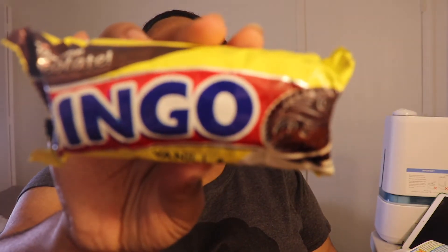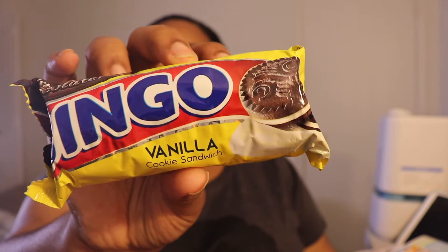Looking at the next package, it seems like it's just a pack of cookies — chocolate cookies with a vanilla cream filling. These appear to be manufactured in the Philippines as well.